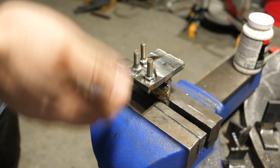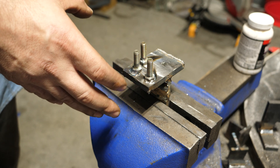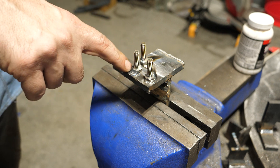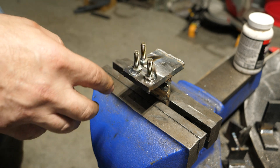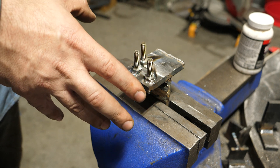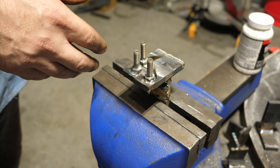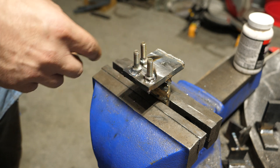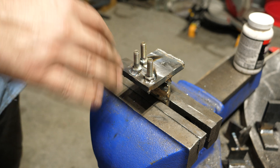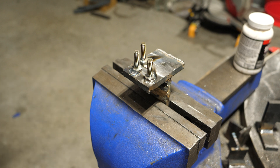I haven't done this test yet, and my opinion is I doubt the numbers are going to be higher than the other welds. These are all smaller welds than the MIG and flux core welds that previously tested the best. I don't anticipate these being able to exceed the strength of those simply from a weld size perspective, because this is more of a mechanical test than tensile strength. With that said, let's break these.